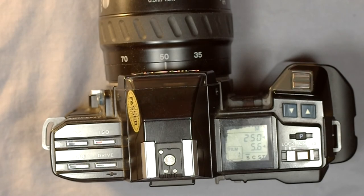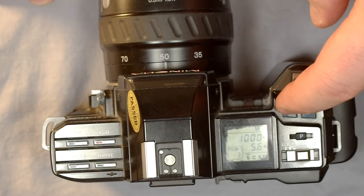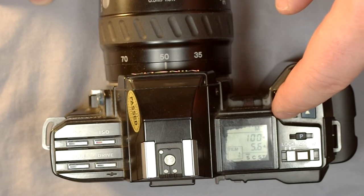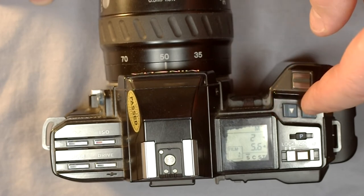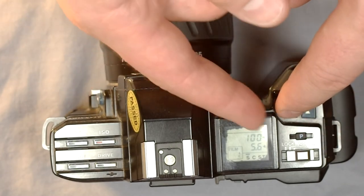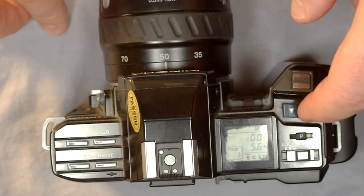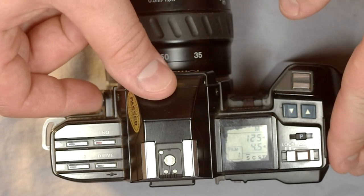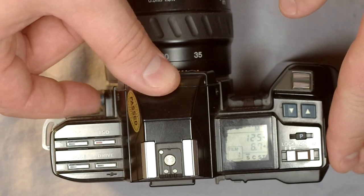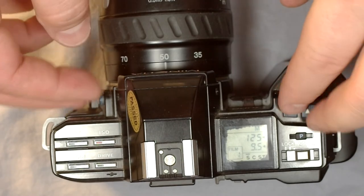Full manual is fantastic because it gives you tons of creative control over your images. Pushing the buttons on the top allows you to change the shutter speed in full-stop increments. The buttons on the side control the aperture. This is how you change your settings to whatever you want them to be manually.